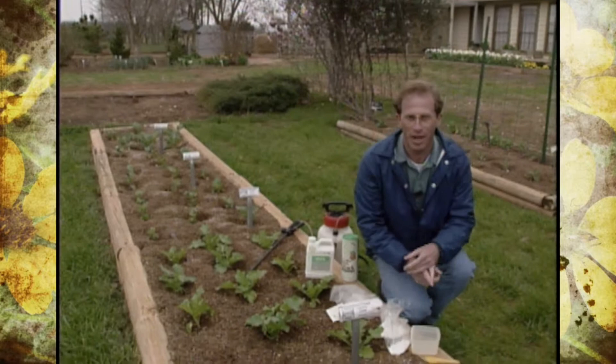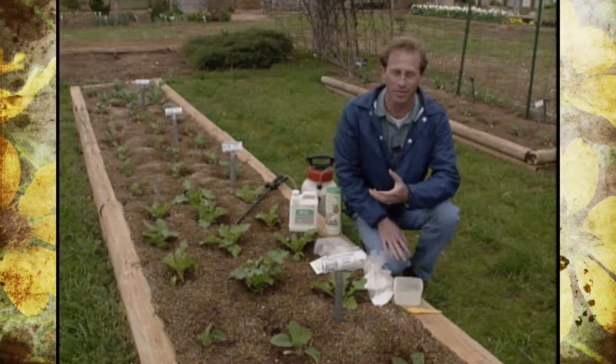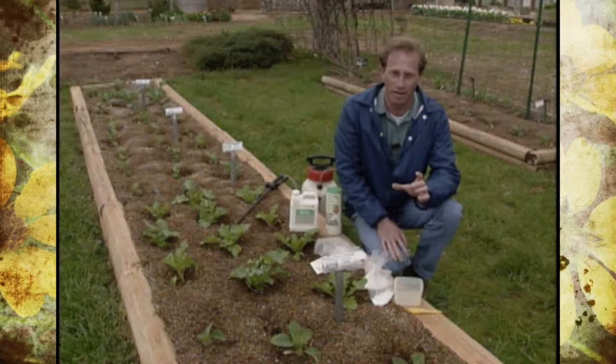You want to be on the lookout for either the imported cabbage worm or the cabbage looper. Now there are two different types of insects, but they both have the same end result — feeding on the foliage and sometimes in produce, like a head of cabbage.